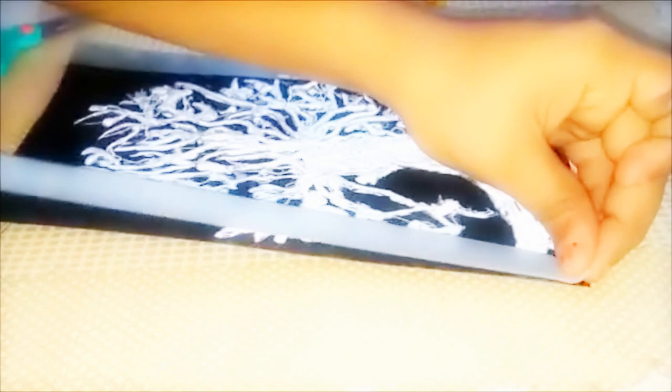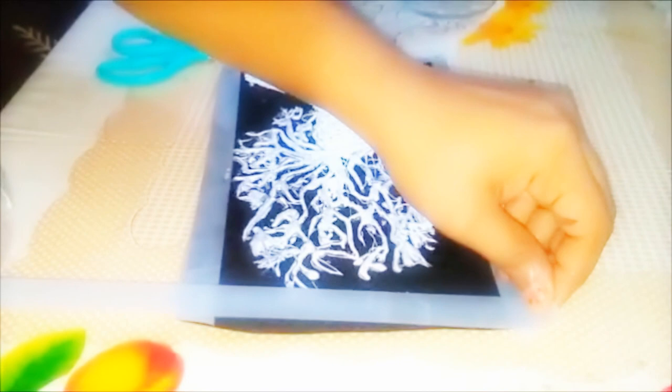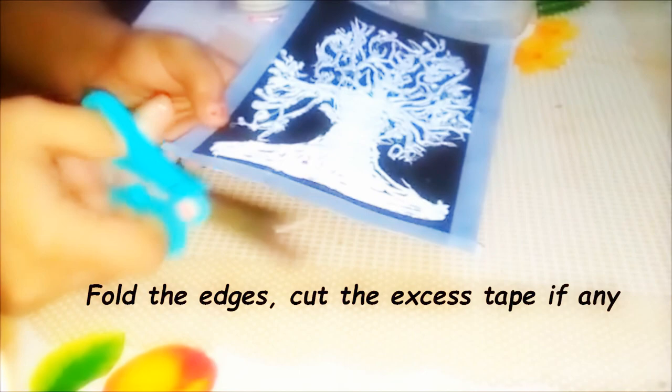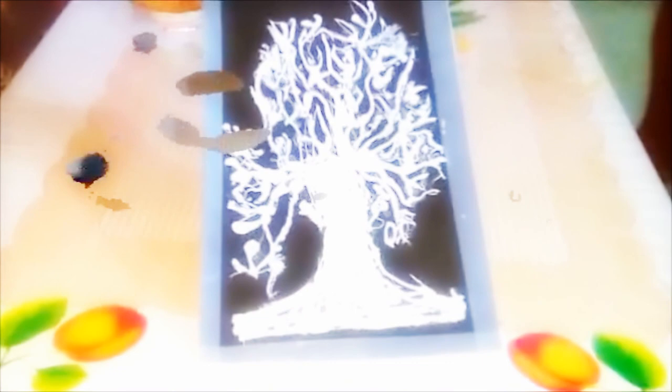I'm going to open it now. Our tree decor is ready! Don't forget to cut the edges where you have excess tape. You can punch in the middle. Now let's start with the bowl.